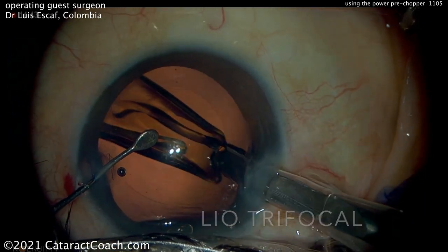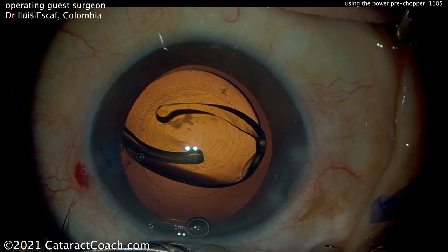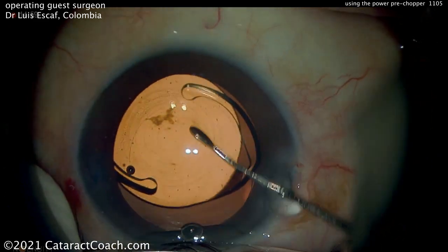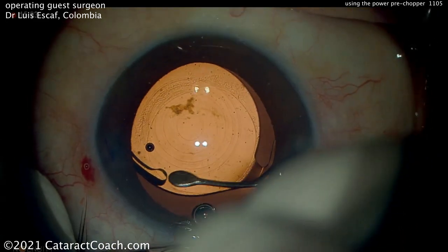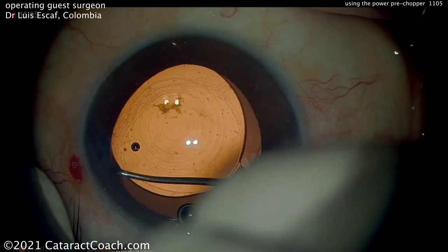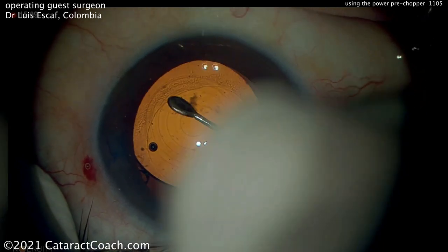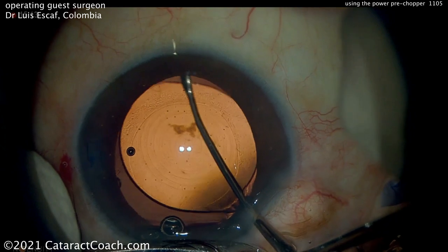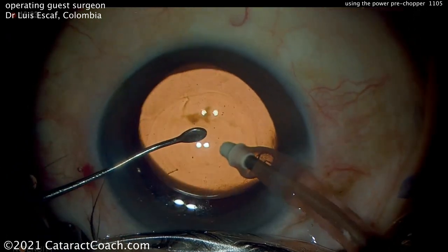Here's the trifocal lens going in the bag, and it's being delivered very nicely, nicely injected. Place that in the capsule bag. And now here's where something's useful — you can line up the IOL center using the marks of the overlay. So there are the haptics being opened in the capsule bag. This is a non-torque lens; there are no torque markings on it.